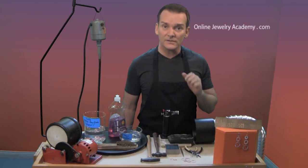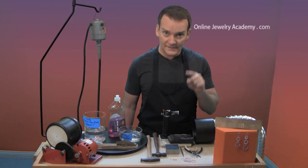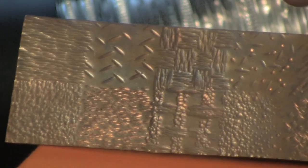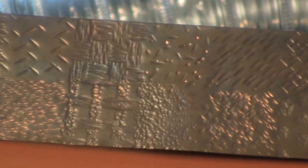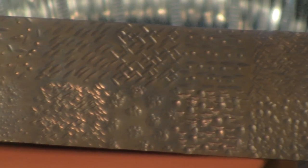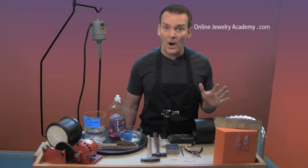Both of these earrings are exhibiting the exact same three textures on the same elements. If you look at this sampler up here, you can see that you can make a wide variety of different textures using just two hammers. I'll take you through it today and you'll have no problem whatsoever.